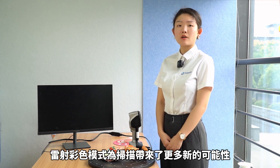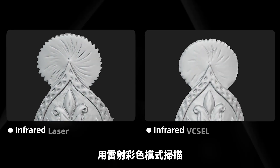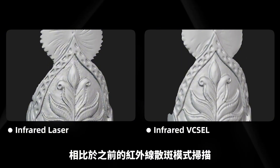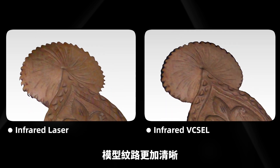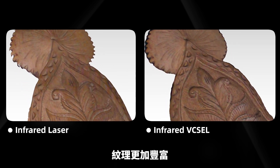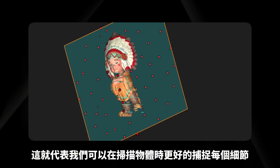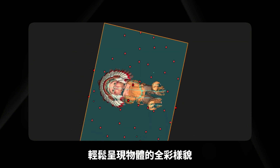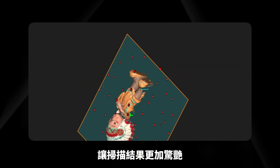The laser color mode has brought more possibilities to scanning. It adapts superior material adaptability and provides more detailed textures compared to infrared pixel. That means we can capture every detail while scanning objects, effortlessly reproducing the full color information of the object, making your scanning result even more stunning.